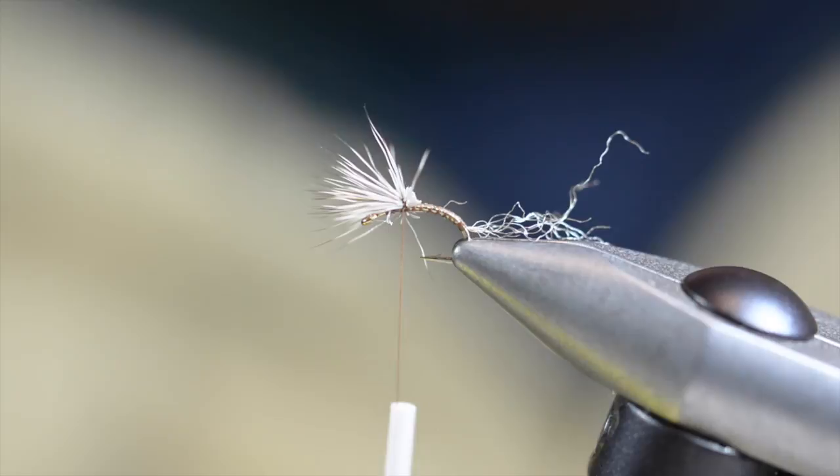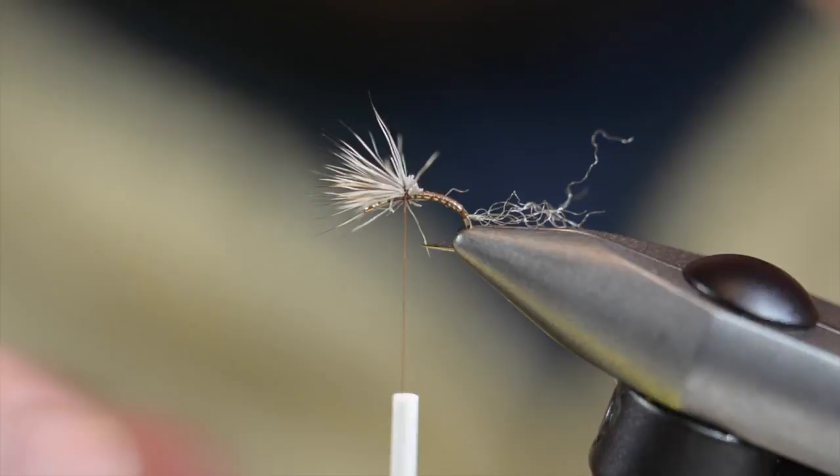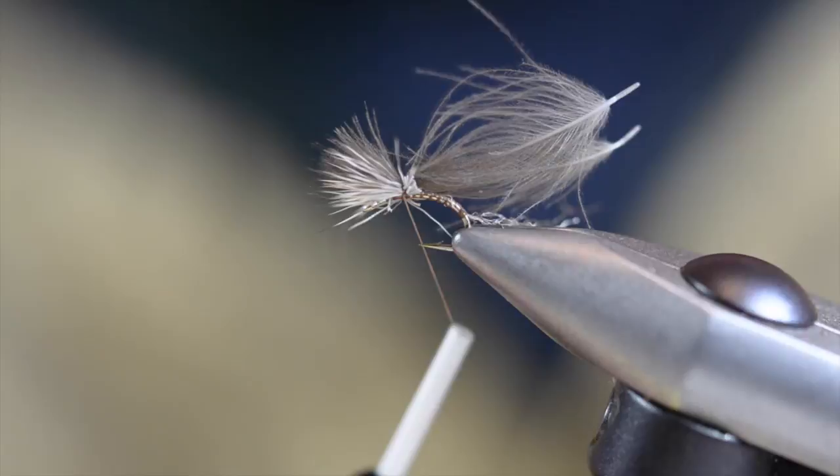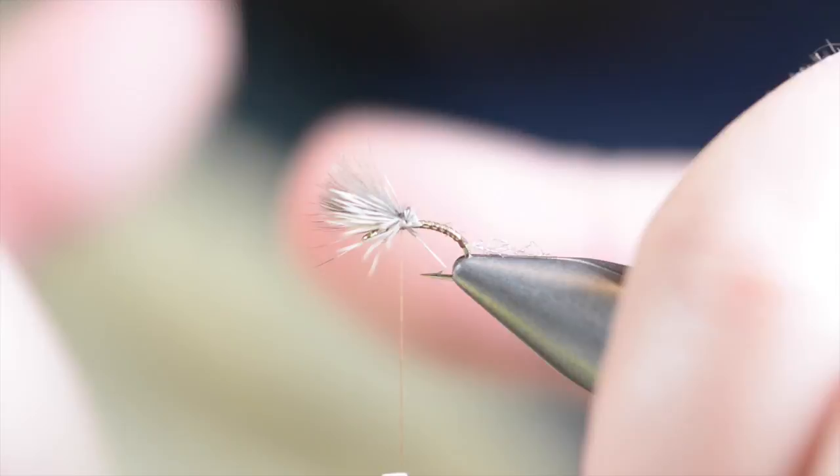I've got a couple pieces of natural Dunn CDC. These are going to be laid in with the wing, tips matching up to the same length as the deer hair. These are going to lay on top of the deer so eventually, once I put this wing back up, they'll be all blended together. Again, cut those butts as close as you can.